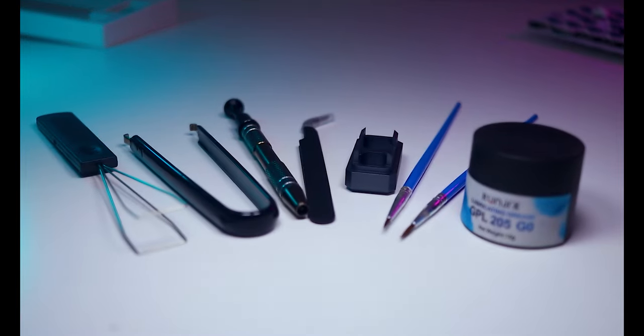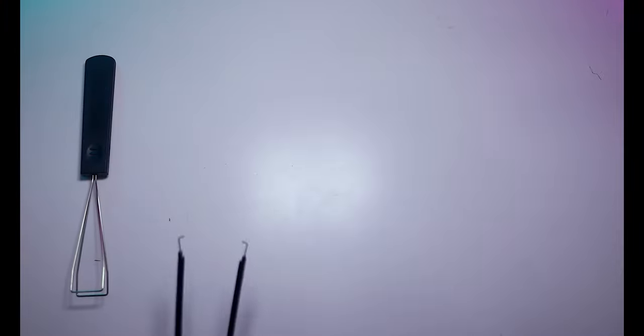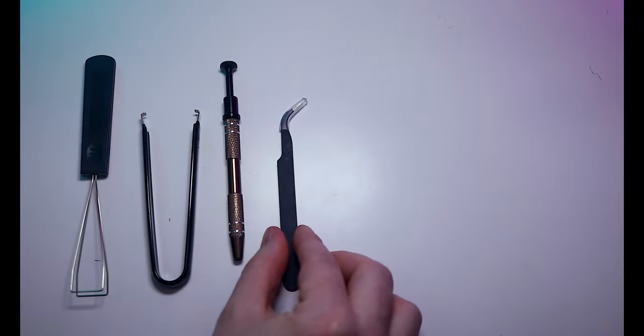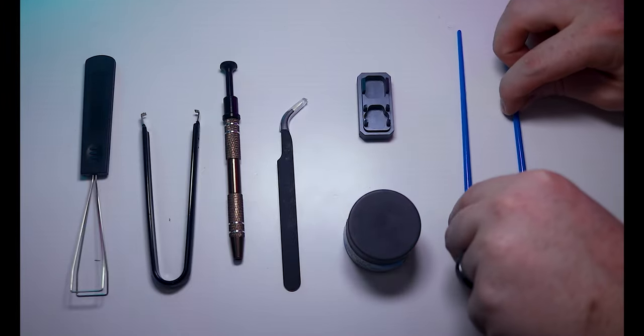It's not a bad idea to pick up a custom keyboard toolkit. This one from RunJRX includes a keycap puller, switch puller, claw grabber, tweezers, aluminum switch opener, GPL205 grade zero lubricant, and two lubrication brushes. While this toolkit isn't required, it definitely speeds up the process.